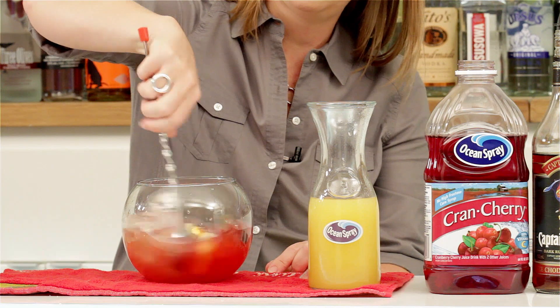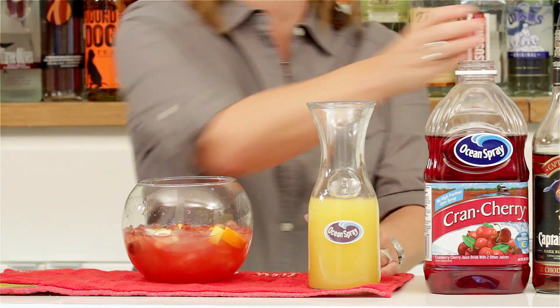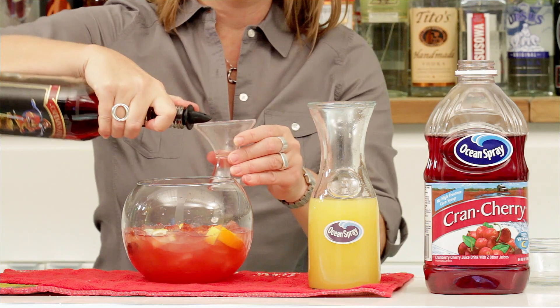Give that a stir, and just to top it off we're going to add a beautiful float of dark rum.